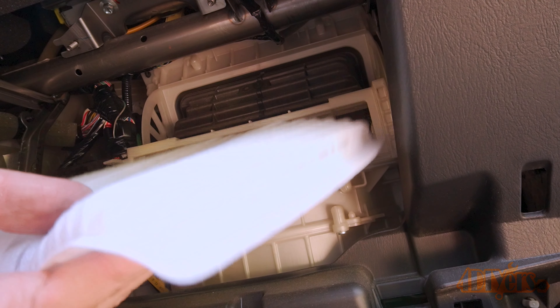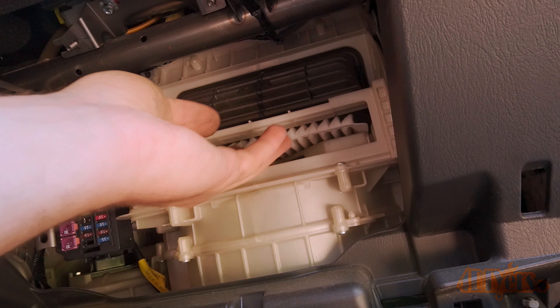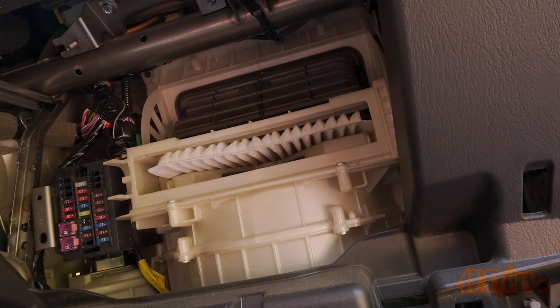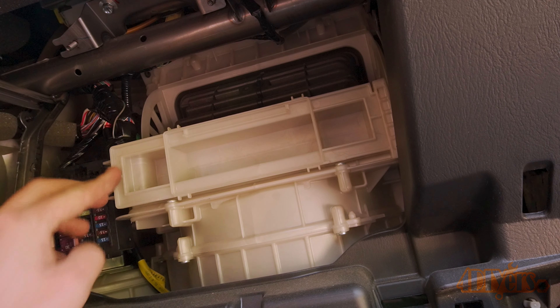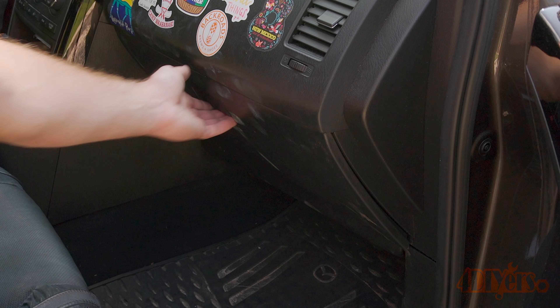A cabin filter should be replaced every 40,000 kilometers or 25,000 miles, or every two years, whichever comes first. A dirty or plugged cabin filter can cause heating or cooling performance issues, restrict airflow, foul odors, and cause excessive strain on your blower motor leading to premature failure.